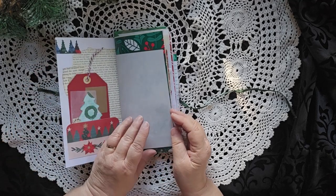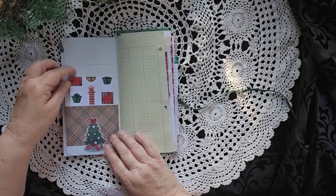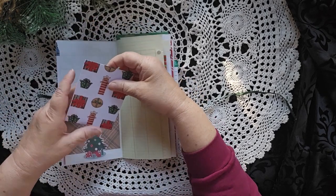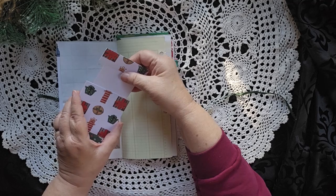A pocket with a tag, another pocket with another tag, another pocket with a tag. But this tag has a secret — this tag has a tag inside. So if you pull the tag out...